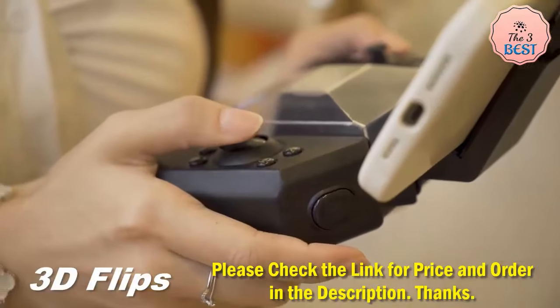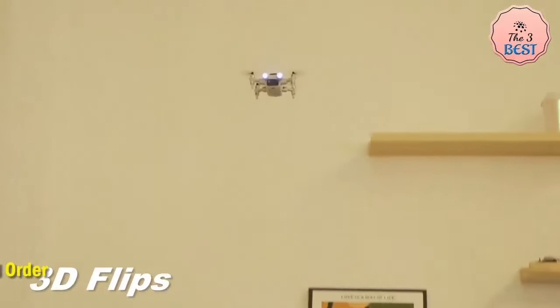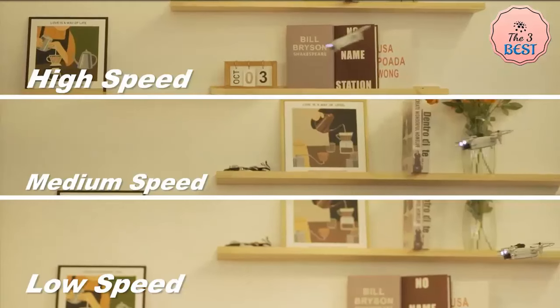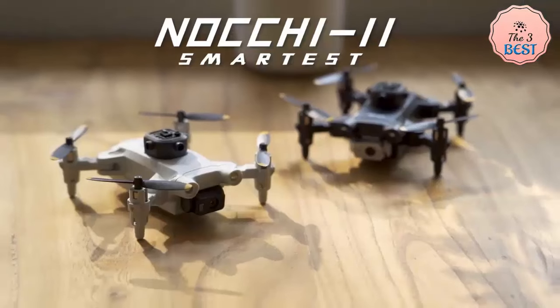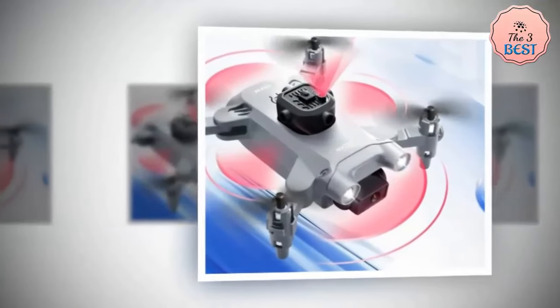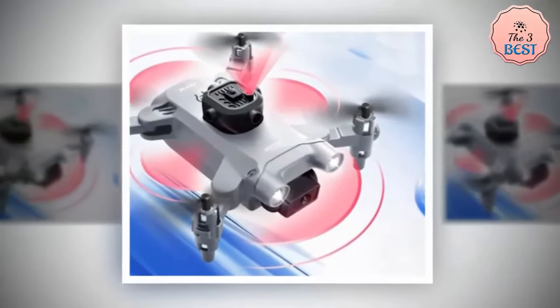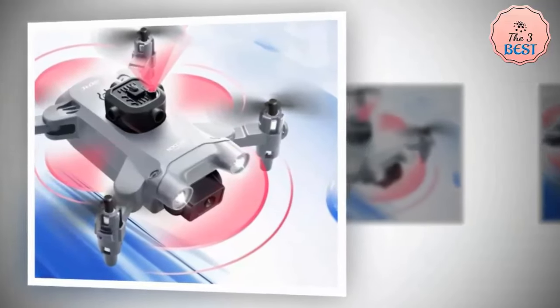It has 3-level flight speed switching for more fun flying. Dual camera switching features a bottom lens with optical flow positioning to increase stability and make the picture more stable. It supports 4-channel control for ascending, descending, forward, backward, left sideward fly, right sideward fly, and rolling 360 degrees. The quadcopter fuselage is made of high-strength, resistant engineering plastics — lightweight and durable.